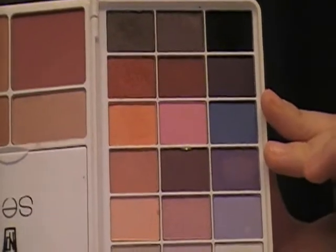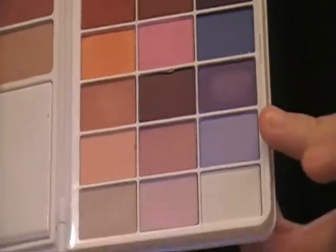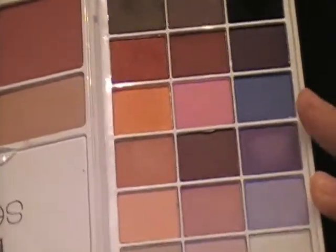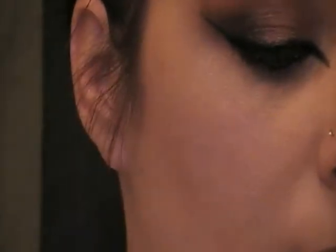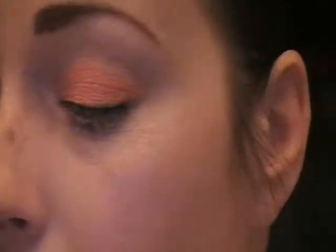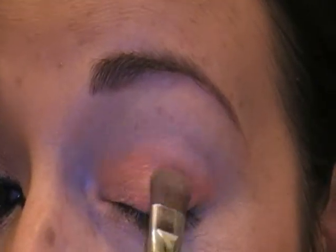Today we're using the Napoleon Perdis Romance palette set, and everything that I did today I used from this palette. So we're going to start with this orange, and we're going to be taking it with a 239 brush from Sigma. Pat it in there, tap it off, and we're just going to be pressing this along the eye.